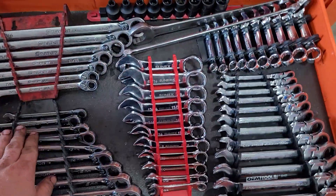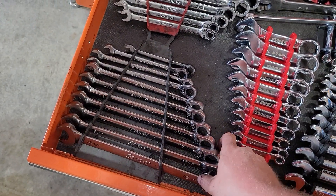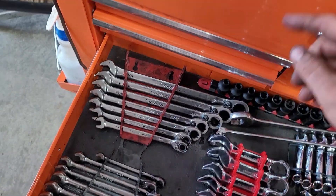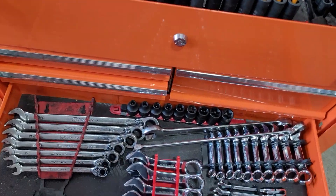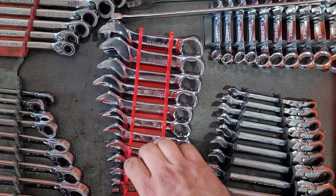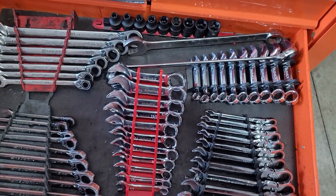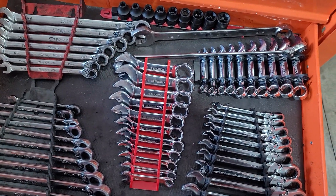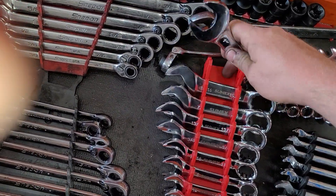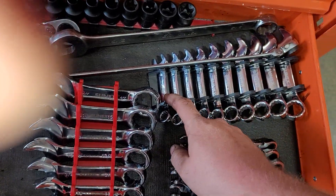Down here I've got a couple new things. These are the wrenches I keep in the cart. Snap-on metric reversible ratcheting wrenches. Standard reversible ratcheting wrenches. Threw these E-Torx in here before I opened up that kit — they're both in here. I've got these Sun-X stubby wrenches — standard and metric. You need stubby wrenches, but I can't justify paying huge money for them. I think I have about $65 in both those kits off Amazon. The standard ones go from 3/8 all the way up to 1-inch, and the metric ones go from 10 all the way up to 19.